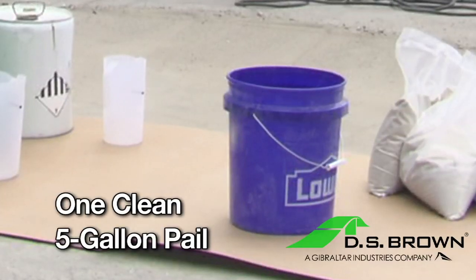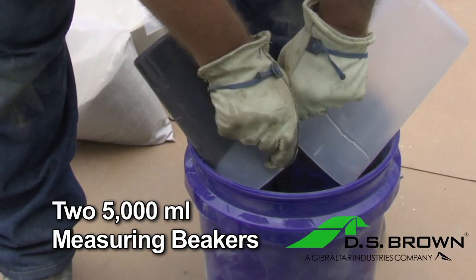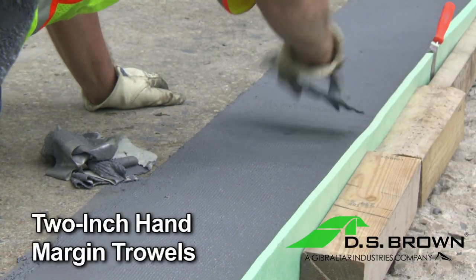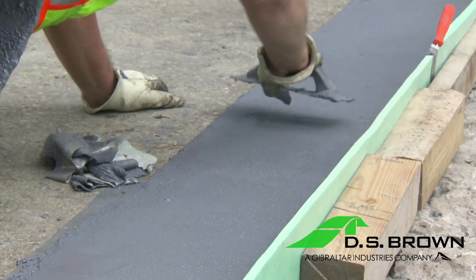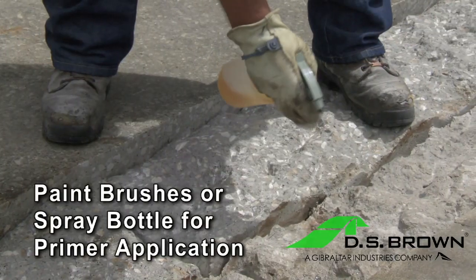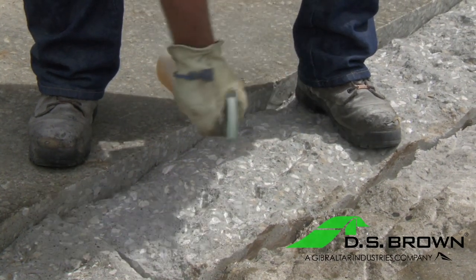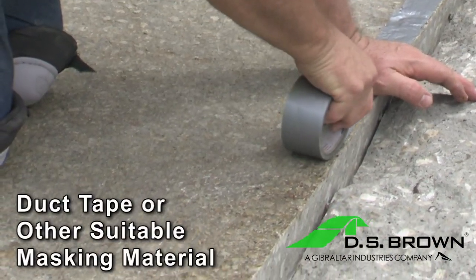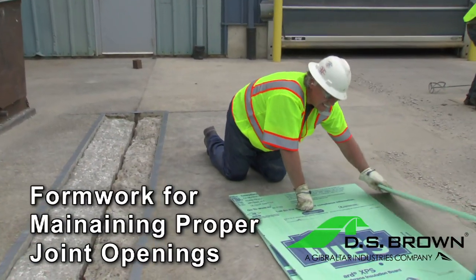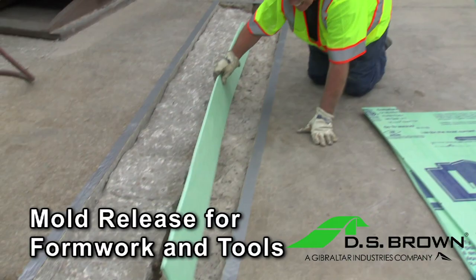One clean five-gallon pail. Two 5,000-milliliter measuring beakers. Two-inch hand margin trowels. Notched trowels for finishing. Paintbrushes or spray bottle for primer application. Duct tape or other suitable masking material. Formwork for maintaining proper joint openings. Mold release for formwork and tools.